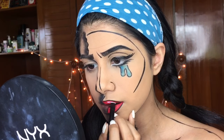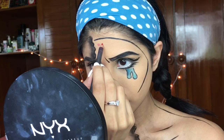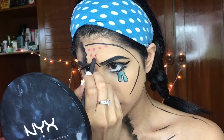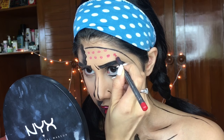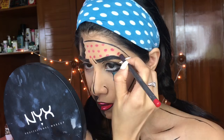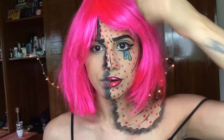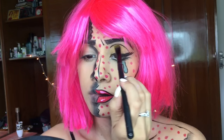A white liquid liner works better for the shine, but I didn't have one so I used the foundation stick. Now I'm taking MAC lip liner in Cherry and drawing dots all around my face and neck on the pop art side. Make sure the circles are similar in size and aligned correctly — horizontal, vertical, or slanting, but all going in the same uniform direction.